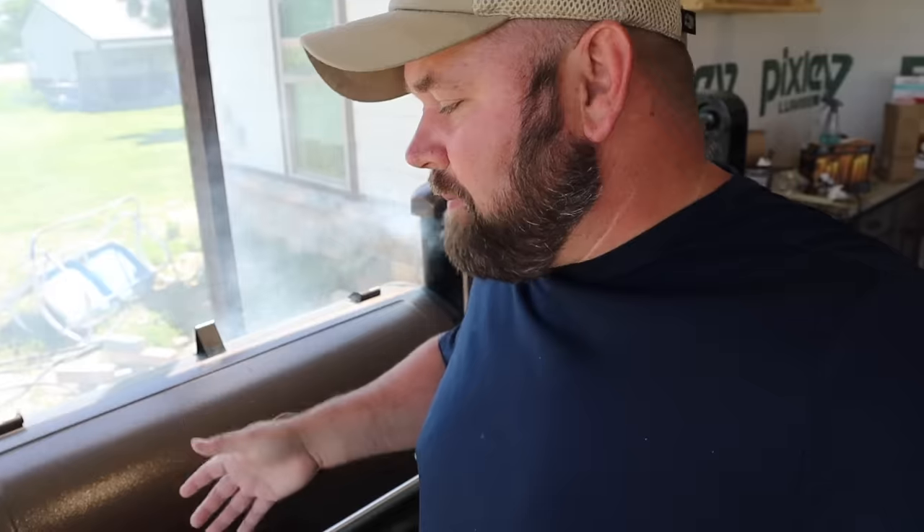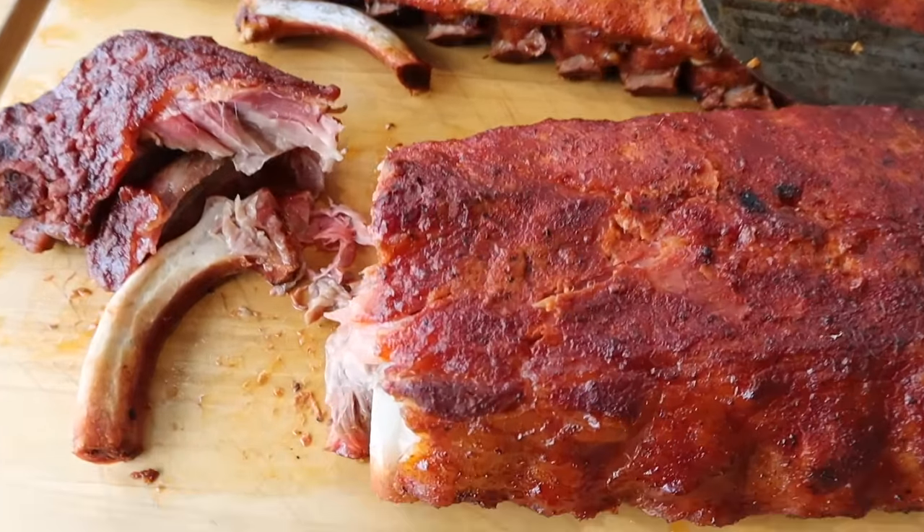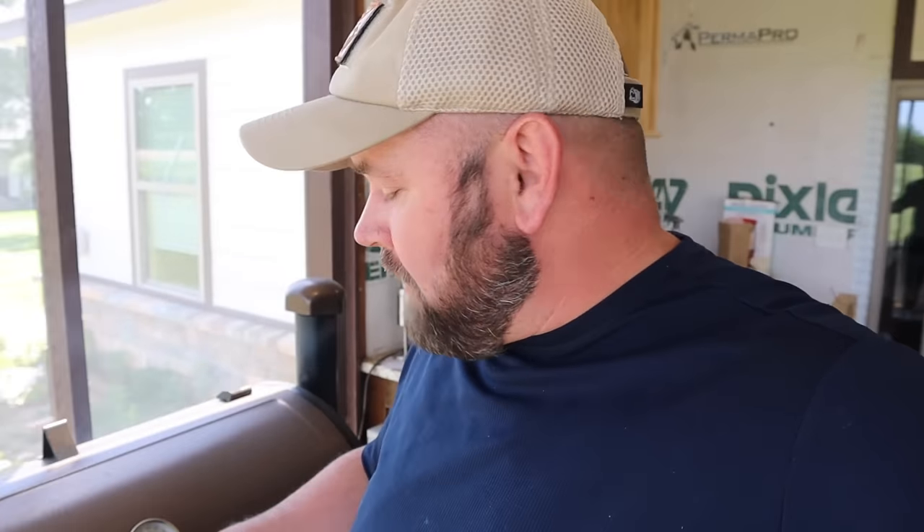Hey, welcome back to another episode of Dutch Eats. Today we're finally outside. Welcome back to the channel. Today I'm going to show you my new Pit Boss. I haven't made a video on this yet because I wanted to get several cooks in it first. This isn't a how-to-use-a-Pit-Boss video - it's going to be how to make fall-off-the-bone ribs on my Pit Boss. I've cooked on this about 10 times now, just got it like two weeks ago. I already got my ribs ready, so I'm going to show you the footage of getting the ribs ready and then show you that process.